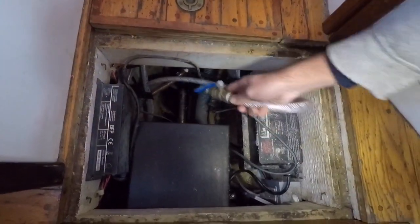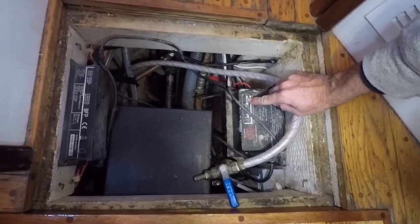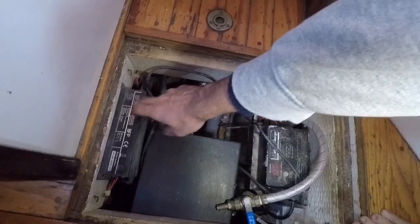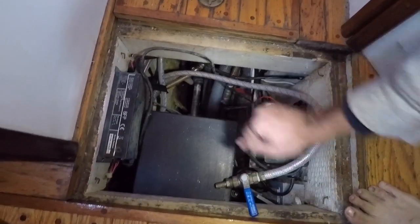In here we have the hose that drains the water melted from the fridge — we drain it right down into the sump and pump it out. Then we have a 15-amp charger for the motor bank and a 6-amp charger that Alan, one of our viewers, sent us.